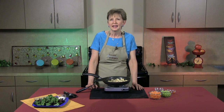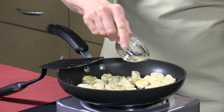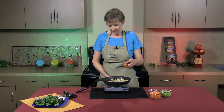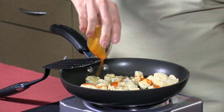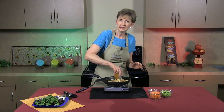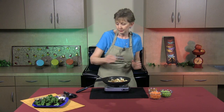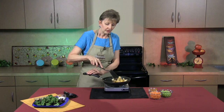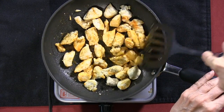You'll only cook the chicken until it's no longer pink. We're going to season with a little bit of salt and pepper and then add a couple tablespoons of Louisiana style hot sauce. We're just going to cook and stir the chicken until it's well glazed with the hot sauce.